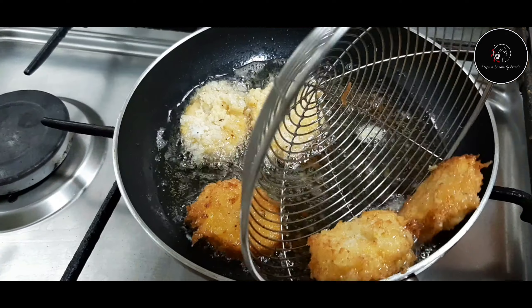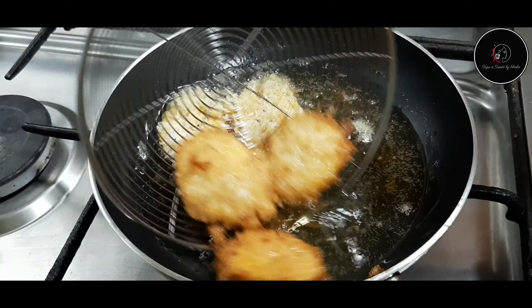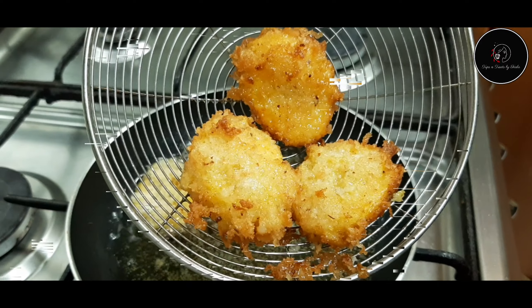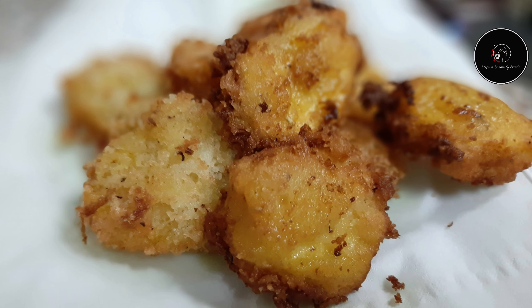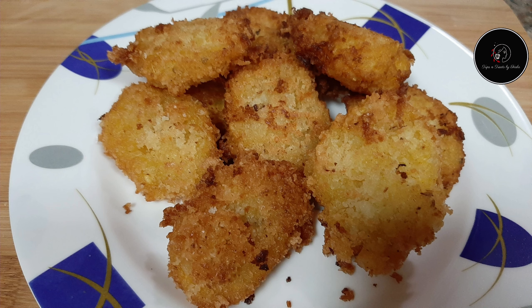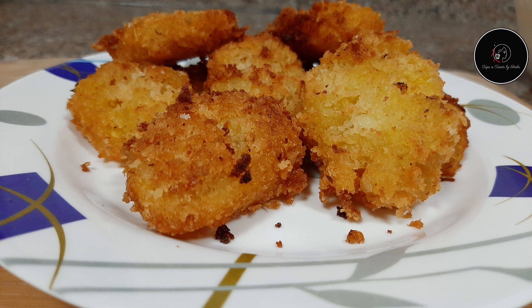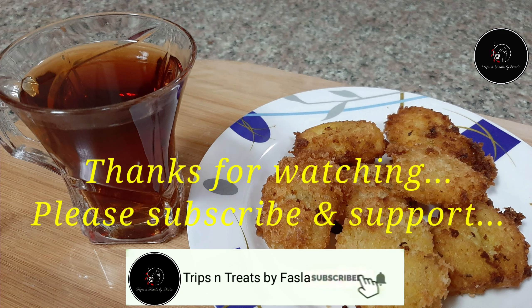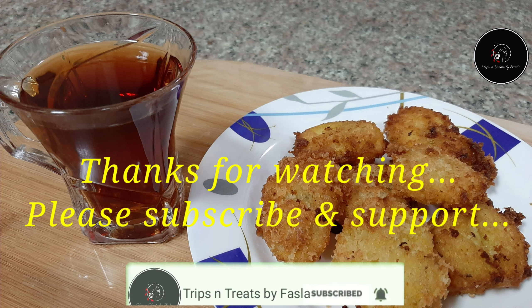Now we are ready for the Crunchy Coconut Banana Bites. If you want to eat a snack, please try this and give feedback in the comment box. Please like, share, and subscribe. Thanks for watching — bye bye!